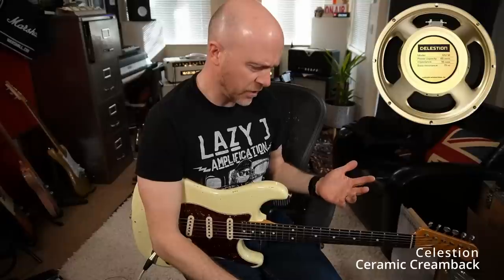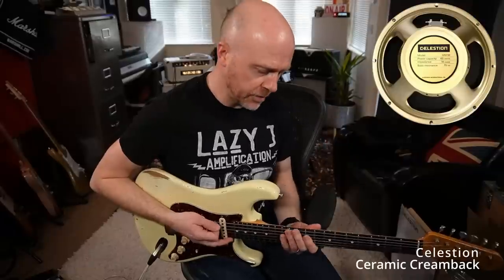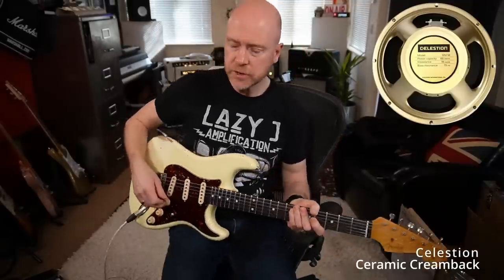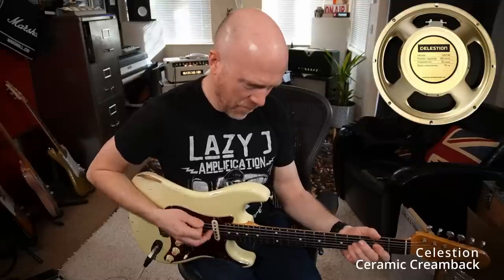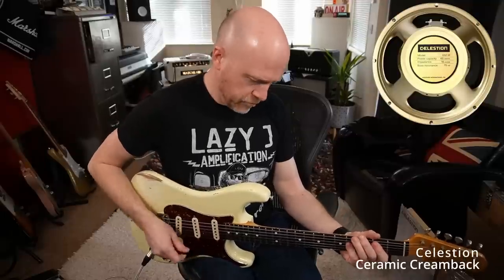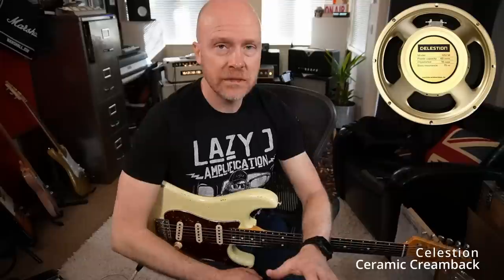Personally, I prefer the sound of the Neo one. This one sounds actually less full - it hasn't got as much low mid and bottom end as the Neo speaker. Let's try it distorted. It sounds good, but I still prefer the Neo speaker. Let's go for a different take recording with the ceramic Creamback.